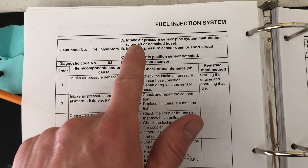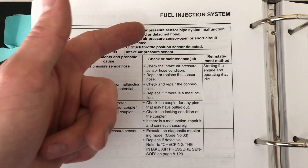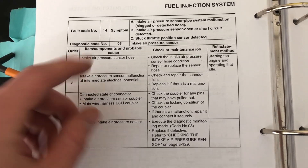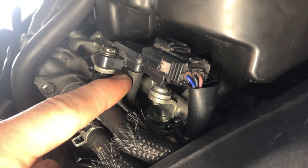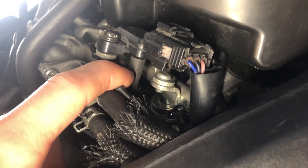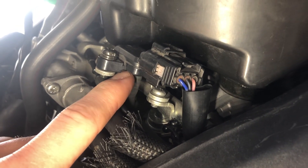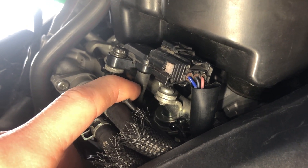Next up is fault code 14, which also has to do with your intake air pressure sensor, except this relates more to a faulty signal. This could come from a clogged pipe, a detached hose, or a stuck throttle position sensor. There's a vacuum hose that goes down to a connection of other vacuum hoses underneath the ITB rack — it's possible that hose has come off, cracked, been cut, or is pinched. Make sure it's getting an accurate air sensing off the intake. If that all checks out, then move on to checking your throttle position sensor.